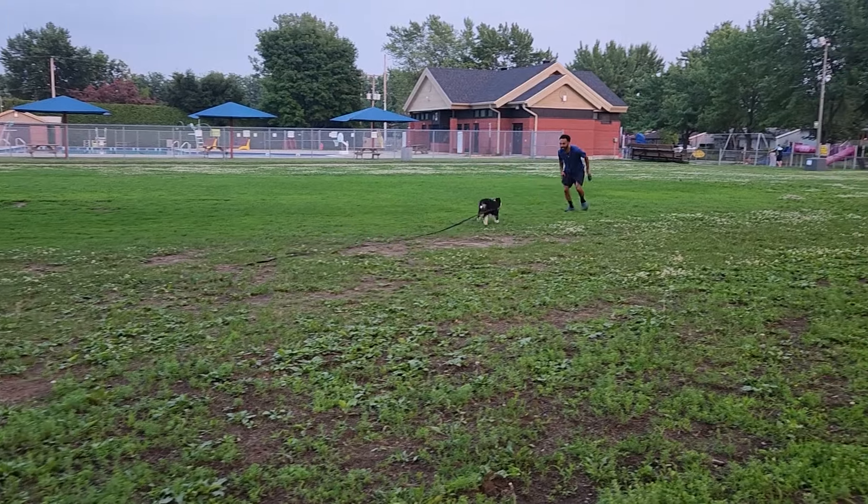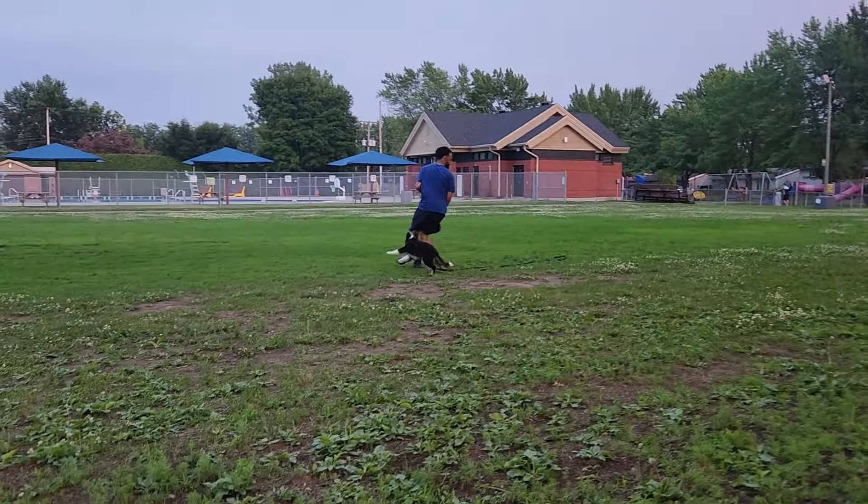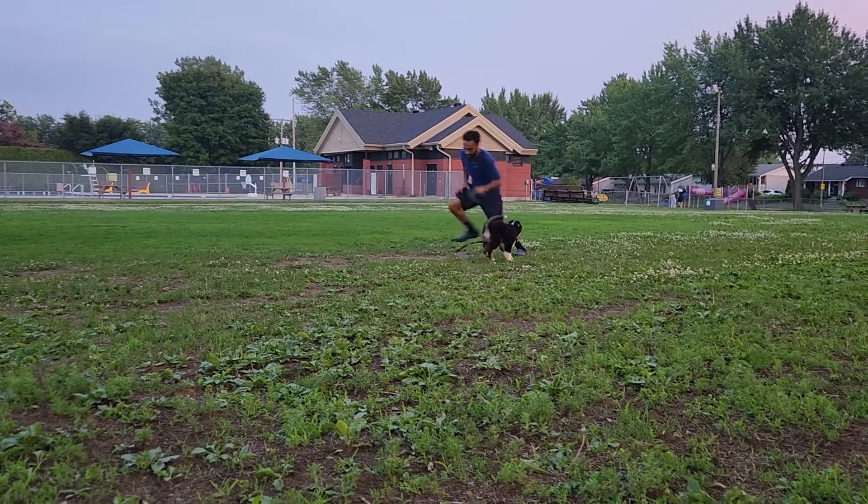If you're watching this video, I can only guess two things. Either one, your dog is between six months old to about a year old. Or two, you're just doing some research before you actually pick up your pup. One of the most overlooked things in raising a puppy is teaching your dog an off switch, and many people don't realize this until they're in the thick of it.